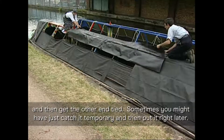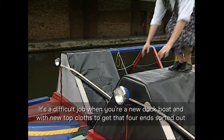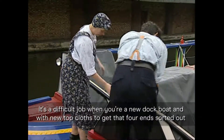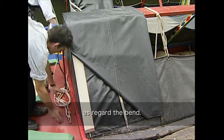Sometimes you might have to just cut it temporary and then put it right later. It's a difficult job when you have a new dock boat and a new top cloth to get that fore end sorted out.